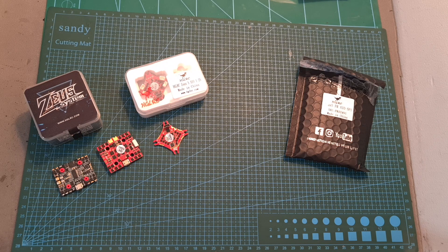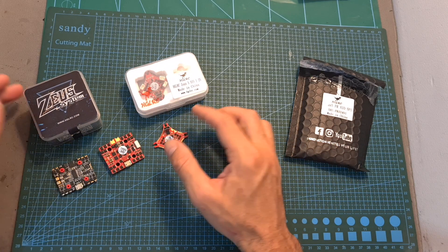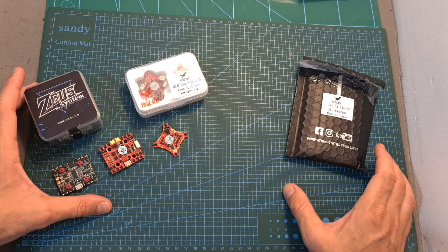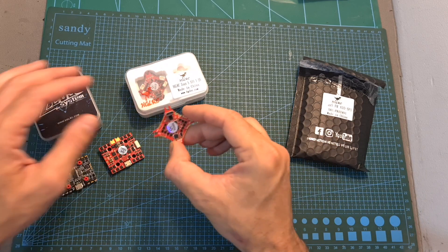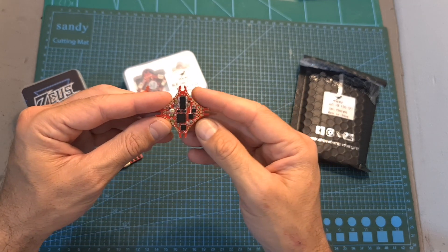Hello guys and welcome back to my channel. Today I'm going to review the Zeus 35 Pro all-in-one and the Zeus 5F-R, two new all-in-one flight controllers by AGLRC. In this video I'm going to quickly point out the differences between the new and older versions, and then assemble the Zeus 5F-R on a new build in order to check the performance of the built-in SPI receiver.